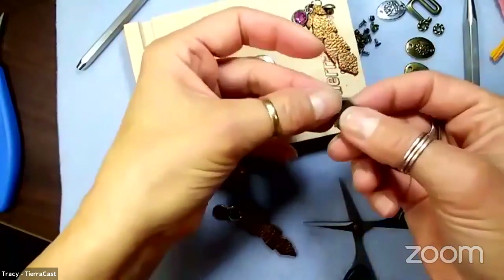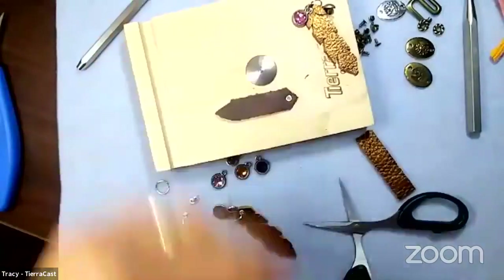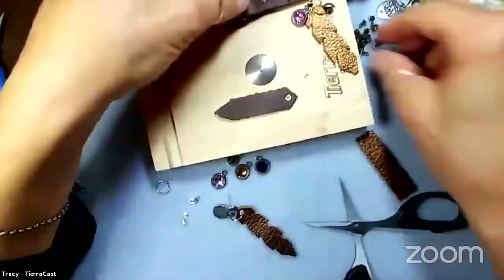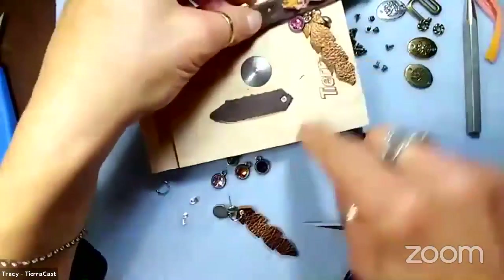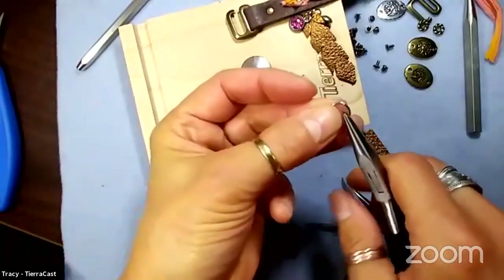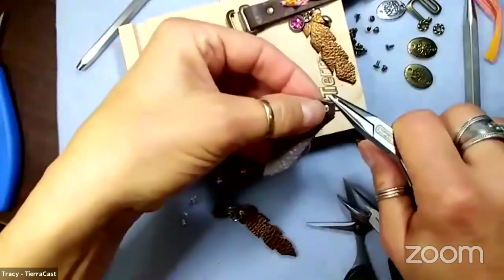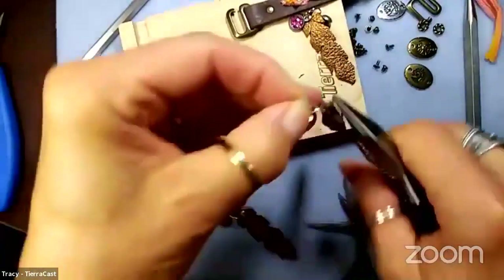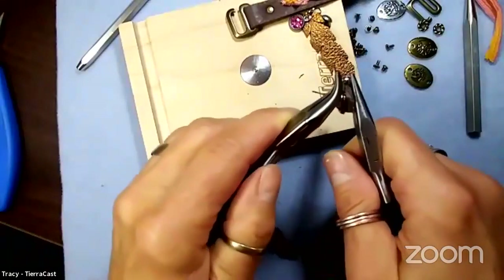Rolling my thumb over it to make sure it feels secure - it's got a nice finished side on the back now too. What's fun about eyelets as opposed to rivets is that the rivets are a tube and a cap with no hole, so they close up. But with eyelets you can attach things - it makes it a connection point. I'll take a big jump ring, thread it through the eyelet, hang my charm on the front, and pop on an earring wire.